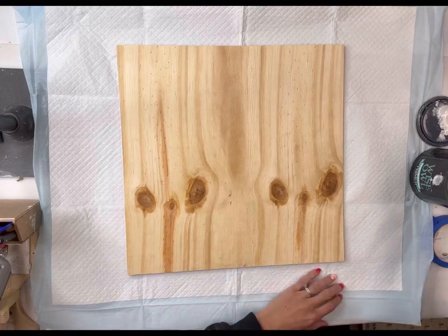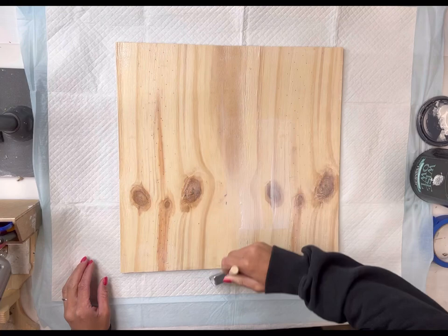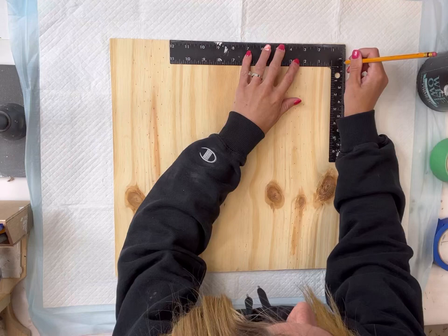I have this 16-inch unfinished square piece of wood and I'm going to start by using some Wise Owl clear primer, just because as you can see there are a lot of knots in this board and sometimes you can get bleed-through. I'm then going to take my straight edge.